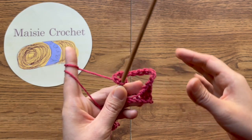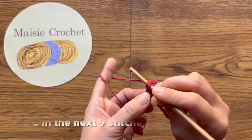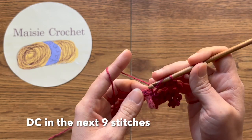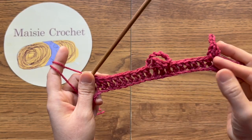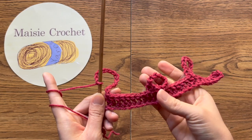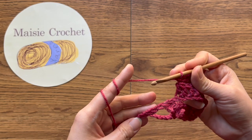ห่วงโซ่ที่สองแล้ว เลื่อนห่วงที่หลักสุดท้าย ถักพอหนึ่งคอในหลักถัดมา หนึ่งหลักต่อหนึ่งห่วงไปเก้าหลัก จากนั้นถักสิบสามห่วงโซ่อีก ห่วงโซ่ที่สามของเรา เชื่อมต่อนะคะ เลื่อนห่วงที่หลักสุดท้าย ตอนนี้เราเหลือเจ็ดห่วงโซ่สุดท้ายนะคะ